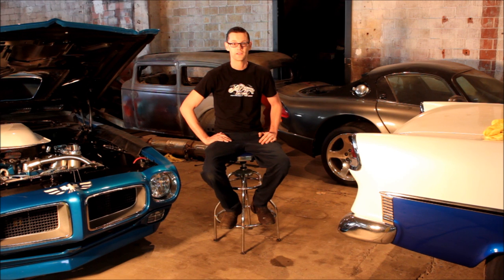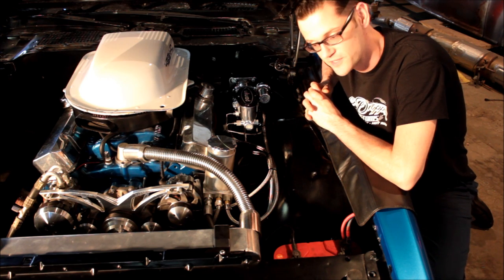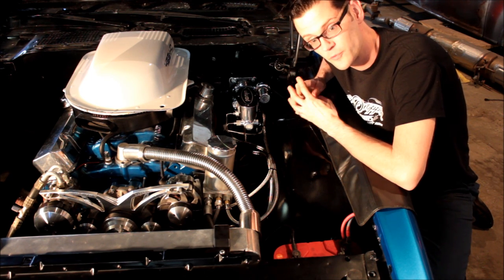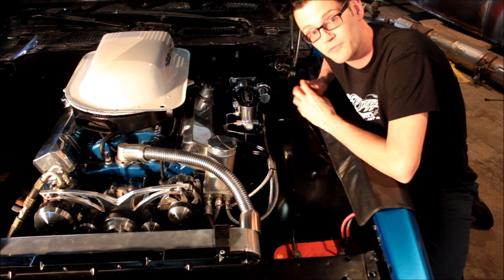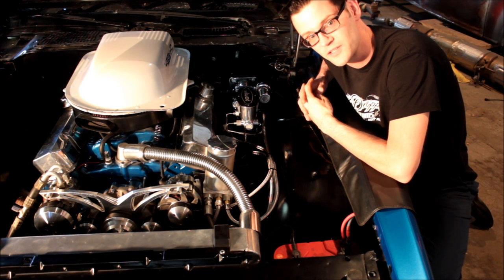I know two major things to be looking for are an ability to speak in front of a camera and technical knowledge. For my tech discussion, I'm going to talk about the brake problem that we had on the 71 Pontiac Trans Am. After we got it all said and done doing the bare brake setup, we found that they didn't stop very well. The problem was that this built motor with this roller cam did not provide enough vacuum at idle for the standard street rod power brake setup — using a vacuum brake booster and pretty much a stock GM master cylinder.